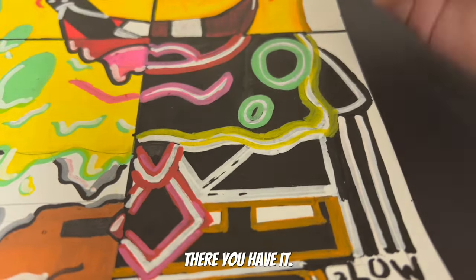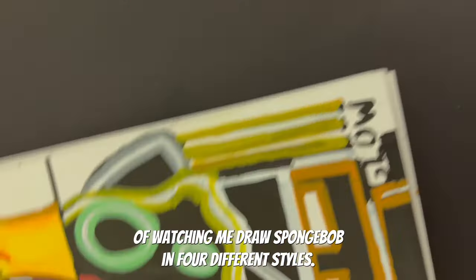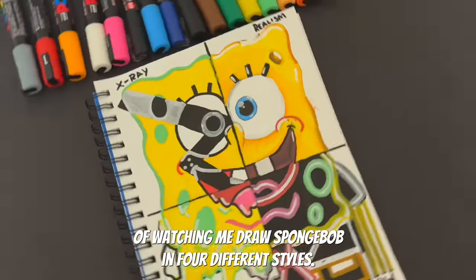There you have it — we have completed our drawing! I hope you enjoyed this process of watching me draw Spongebob in four different art styles.